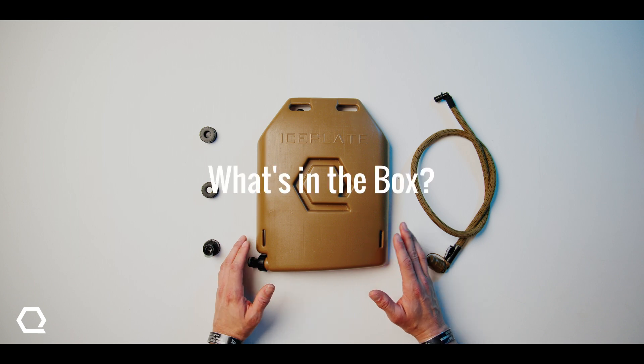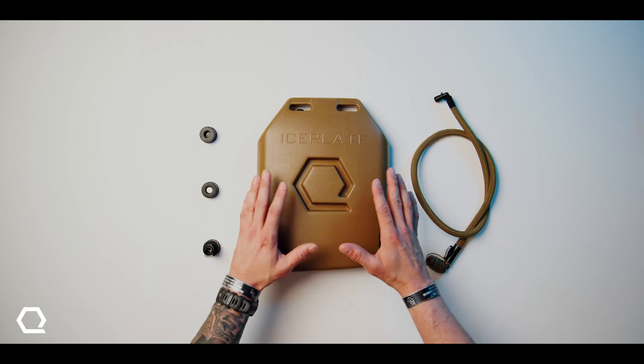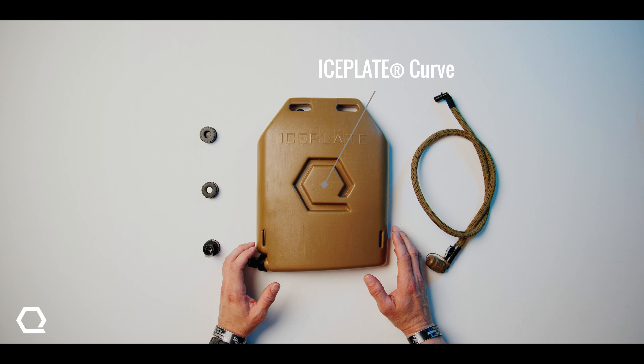What's in the box? When you receive your ice plate, there will be a few components included depending on the variant ordered. First, your Ice Plate Curve — the premier hard cell cooling, heating, and hydration bladder.